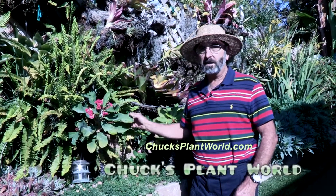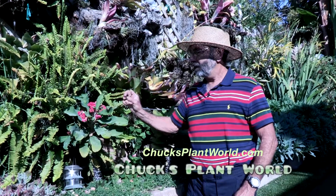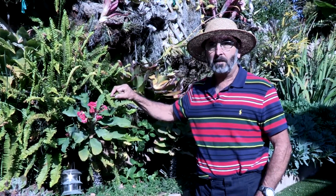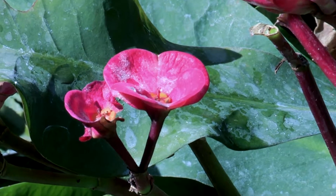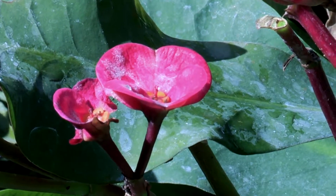There are some wild forms of this. It's called euphorbia milyi, and the flowers are about dime-sized, maybe half the size of a dime. Red is the most popular. There's yellow and pink and blotched, but I like this big one. It's a lot more bang for your buck.